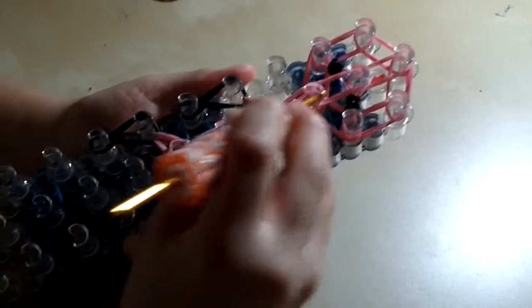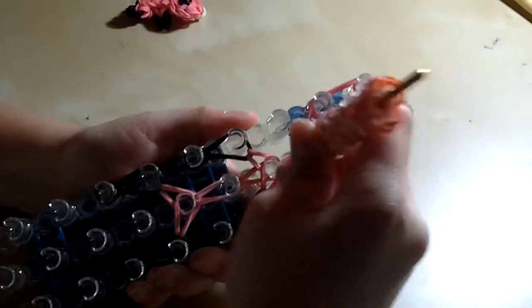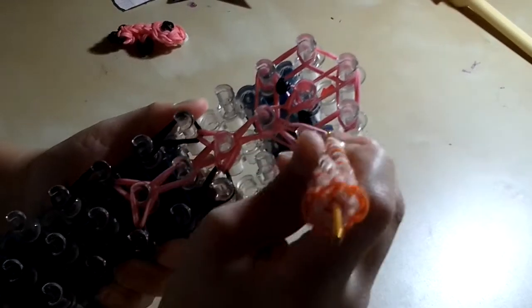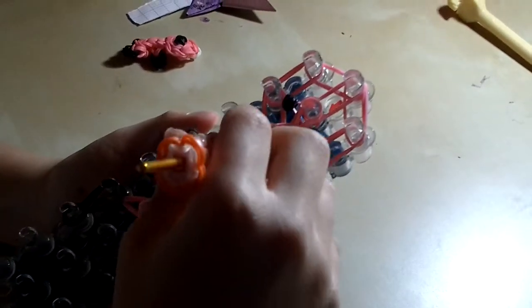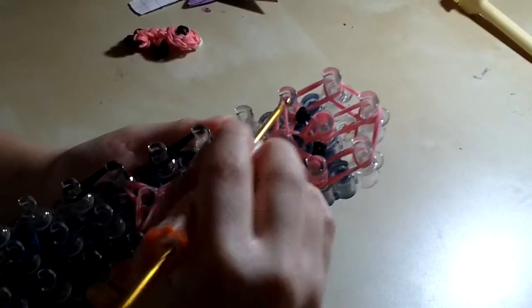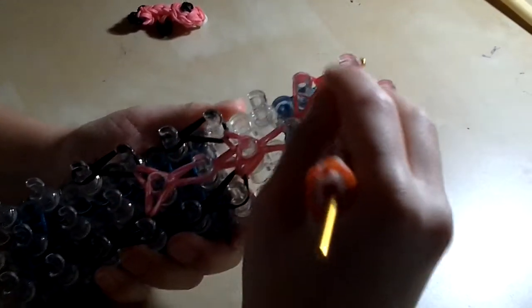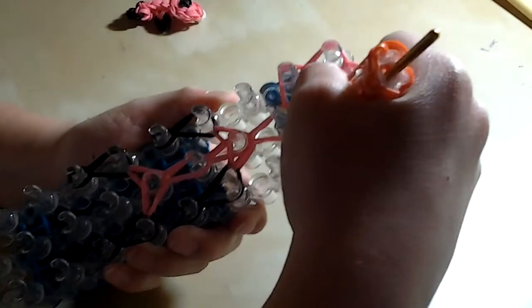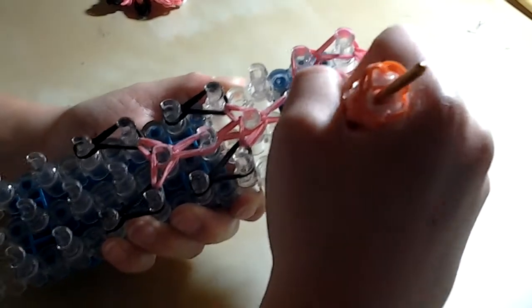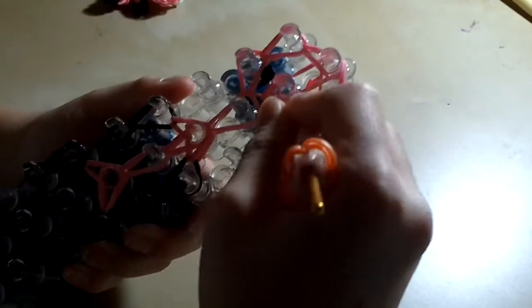Take the top two and hook it in — hook it to the left side and to the right side. Do it on the left side. Then reach in, grabbing the bottom two bands, hook it up and hook it here. Then reach in, grab the bottom two rubber bands, and hook it in.